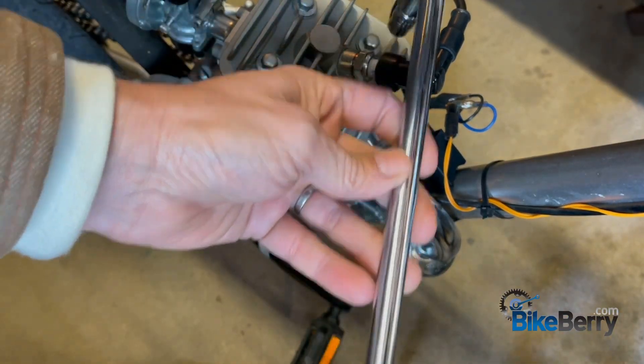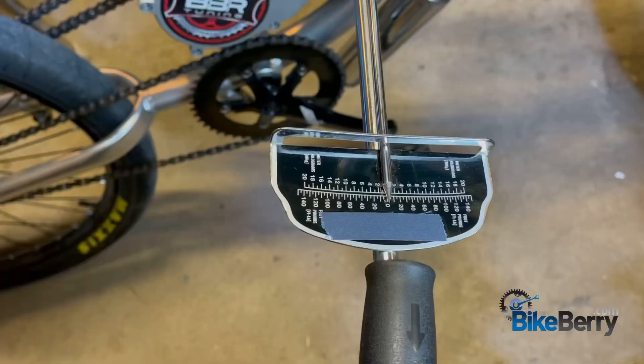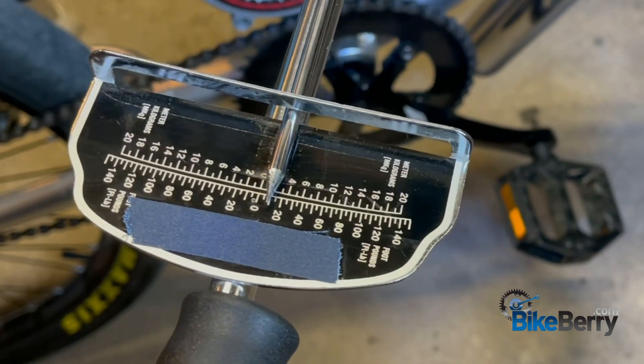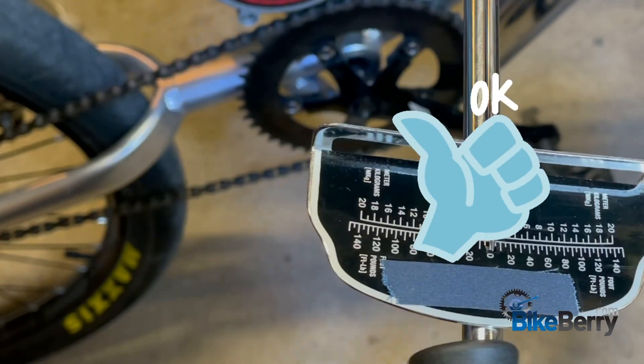Now I'm going to move over here — remember our X cross pattern. We're back at zero. I'm going to pull it. Hear that little pop? Now we're at 10, so it needed a little tightening.